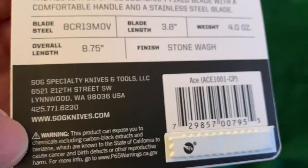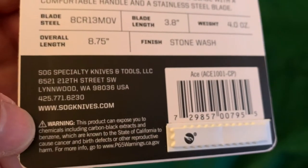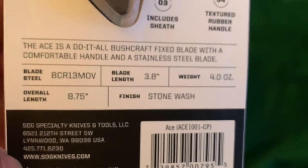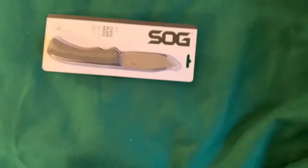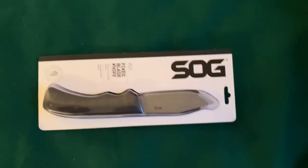I don't know if this is made in America or not. I think I heard SOG knives were, but I really don't know. If it was at Walmart, they're probably outsourcing it to China, but who knows. This is actually the first SOG knife I've ever owned. I don't know why, it just is. So let's get it open.